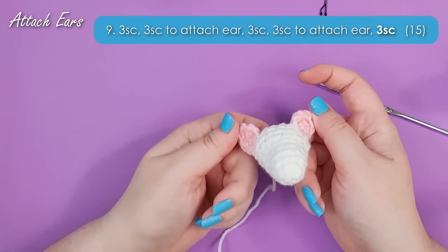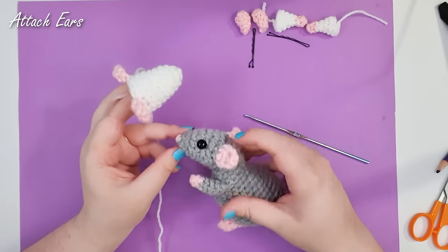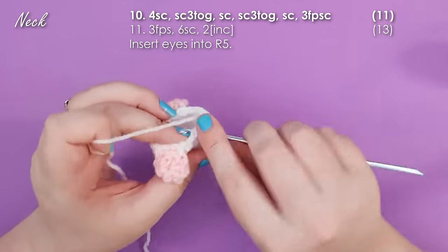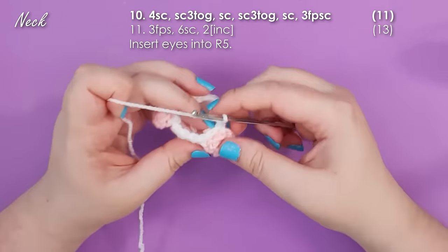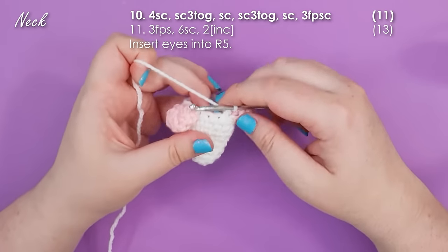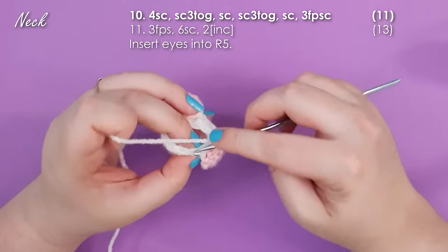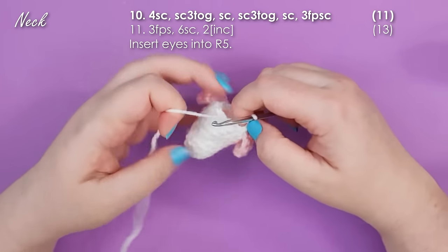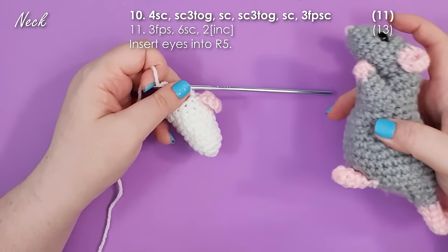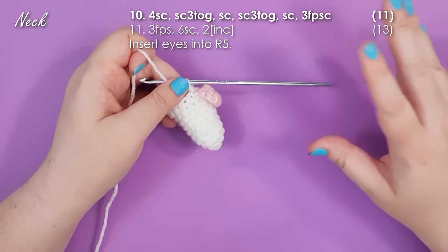Your ears will stick out quite a bit at this point — during the details section I will show you how to get them to sit back against the head. We now have four rows to work to curve the neck and get to where we want to attach the arms. Row 10 is four single crochet, and then we single crochet three together across the back of that ear, just the same way we did when making the ear itself, then one single crochet into the forehead and another single crochet three together, then one single crochet before we swap to front post single crochet for a couple of stitches. This is going to help pull the head down a little bit. If you don't like front post single crochet you can just work regular single crochet — your rat will just be looking slightly further up.